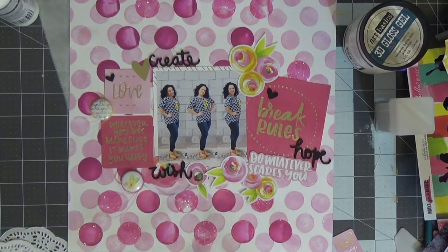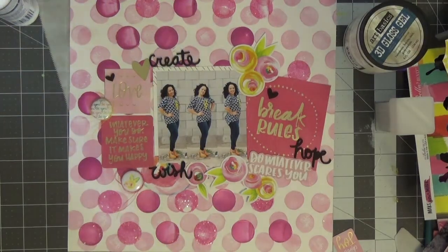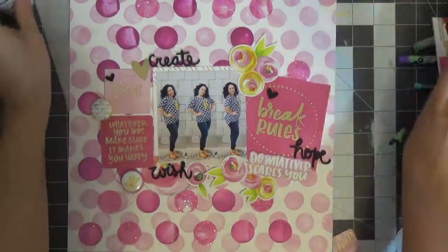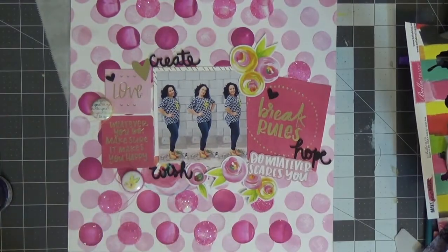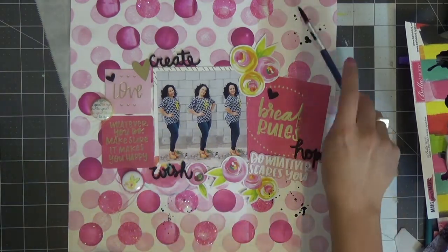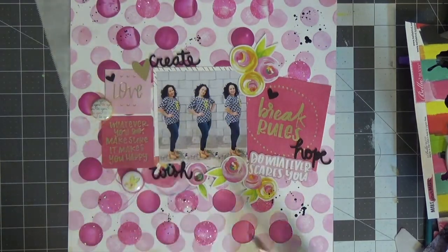That wraps up my layout. I did spill some glue at one point and was cleaning it up with a baby wipe, but I also added some final splatters. If you haven't given this video a thumbs up, please do so, please subscribe to the channel, and until next time I'll see you then — bye bye!